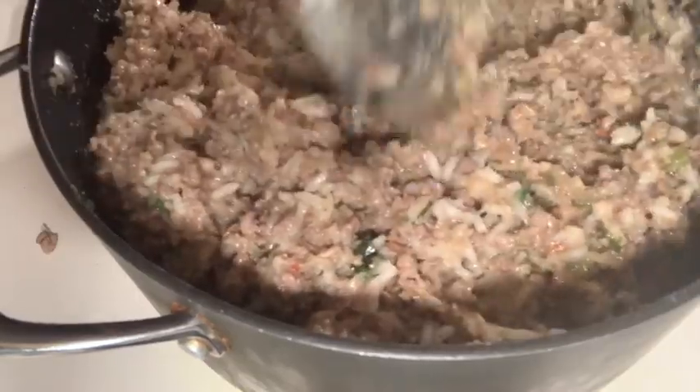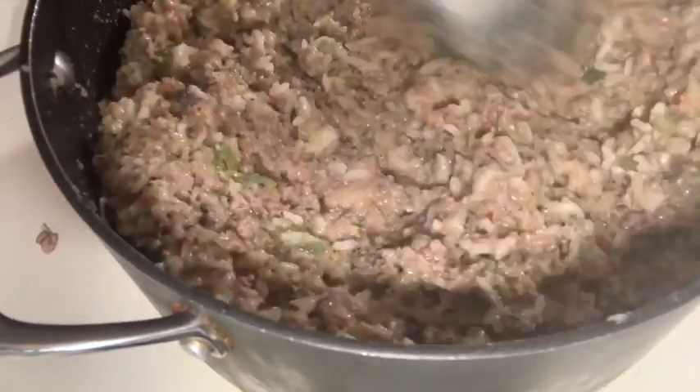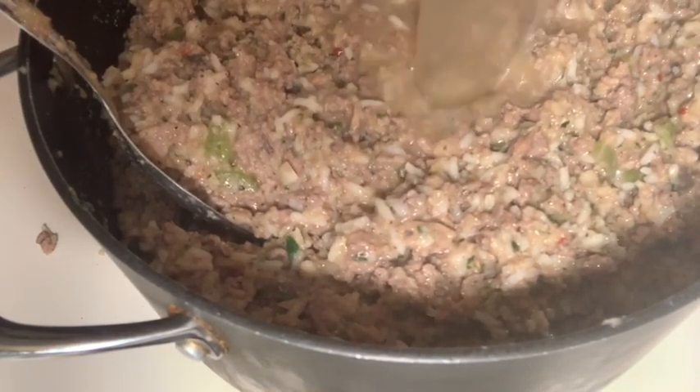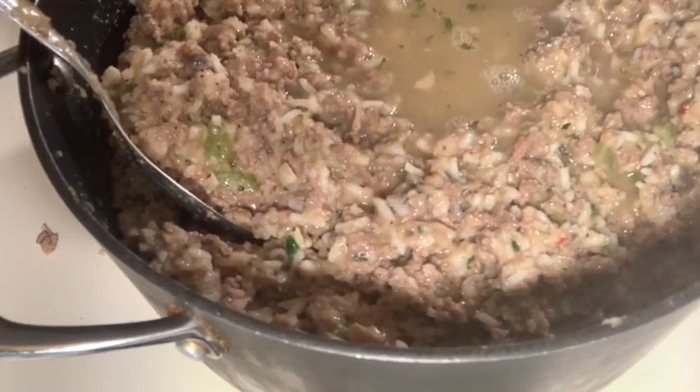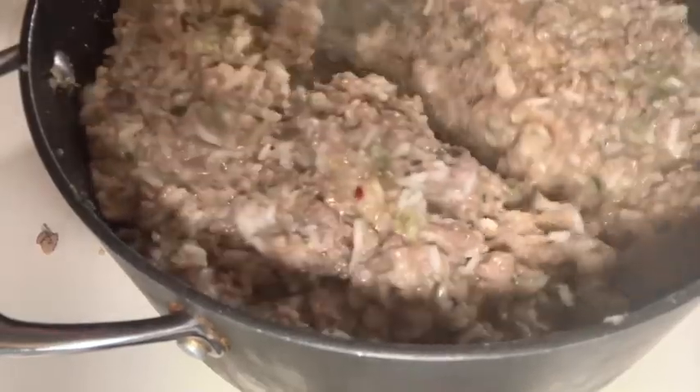Everything is pretty much cooked except the rice still has a little bite to it, but this is going to bake and get extra yummy inside those bell peppers.